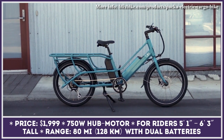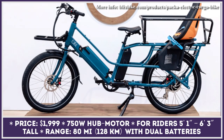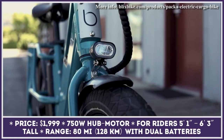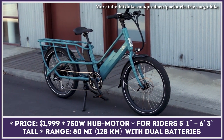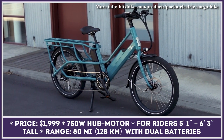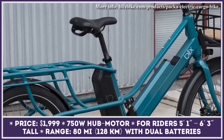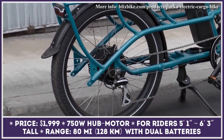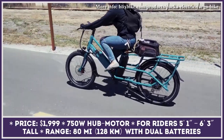For the upcoming model year, Blix Bikes are updating one of their most popular cargo bike models, suitable for either carrying a passenger or up to 200 pounds of cargo. The Genie is one of the most versatile models on the market. As a Class II e-bike, it is equipped with a 750-watt hub motor good for reaching a 20 mph top speed. The motor power can be unleashed via thumb throttle or through the pedal assist system, with five available support levels.